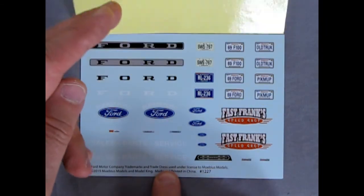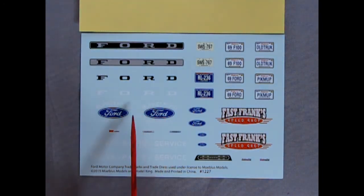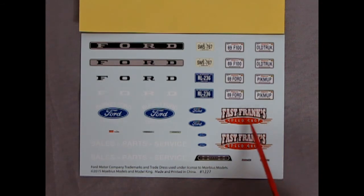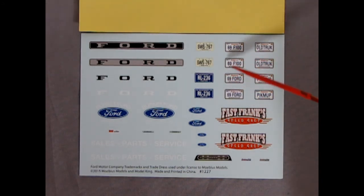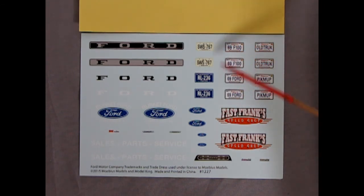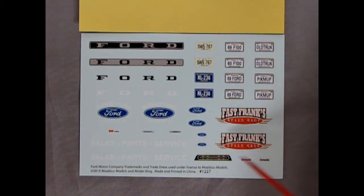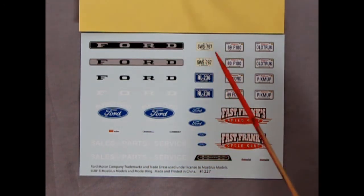Finally, the decal sheet — kept as a surprise until now. You get four different Ford tailgate decals, and nice blue ovals that say 'Burkett Ford Sales Parts and Service' for the doors. You also get 'Frank's Speed Shop' decals, license plates from New Jersey, plates from Kentucky, and specialty plates from California that say things like '69 Ford' or 'F-100' or 'Old Truck.' The New Jersey and Kentucky plates are universal and more desirable. There's also the dashboard decal and little truck emblems for the sides, plus the Auto Light decal for the air cleaner.